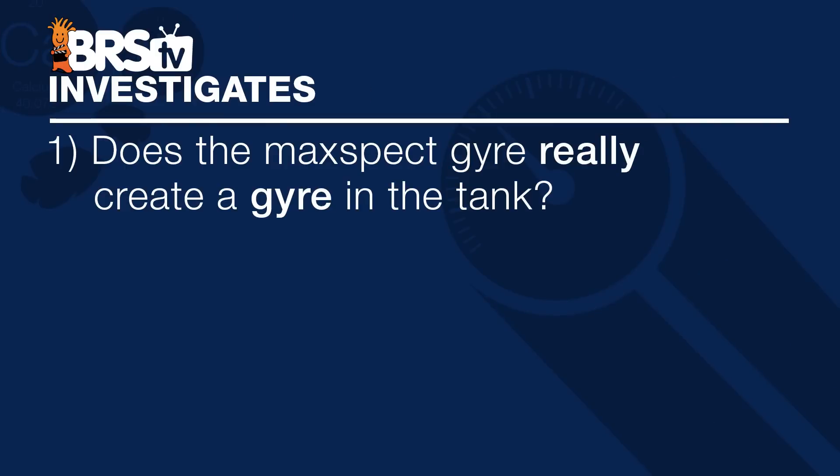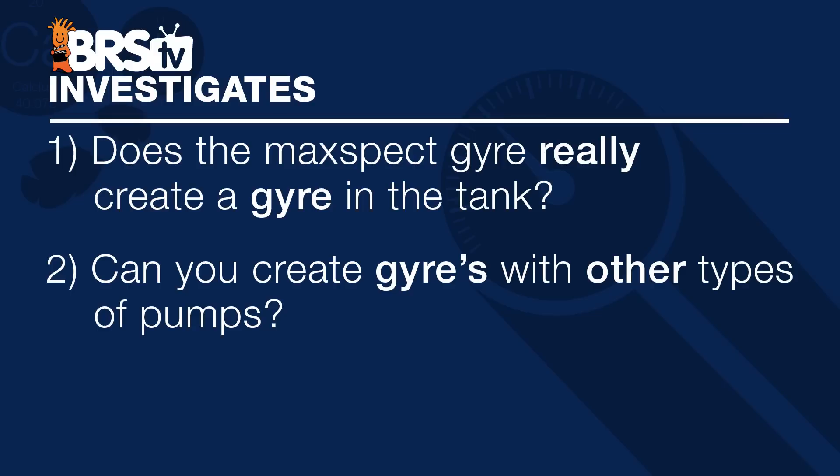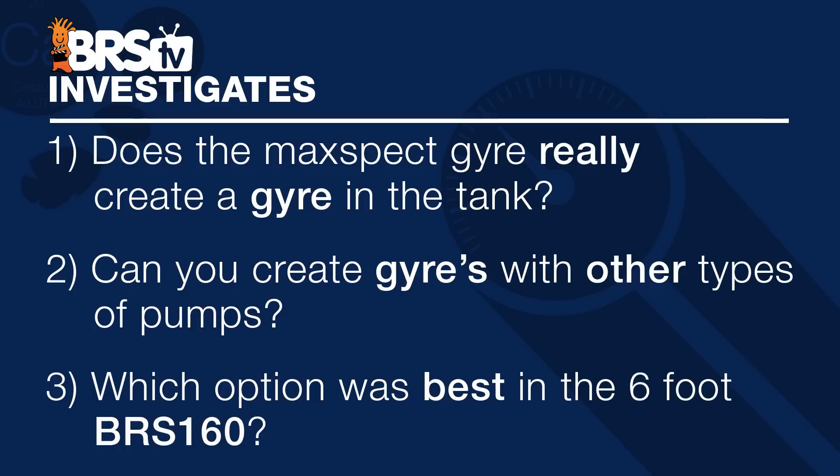Today we are testing three different elements: does the Maxspec Gyre really create a gyre in the tank — meaning an aquascape reef tank, not just a glass box — followed by can you create gyres with other types of pumps you already own, and lastly which option was best for the six-foot BRS160.